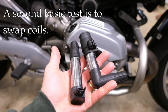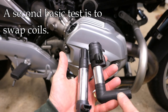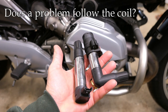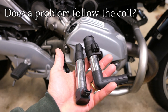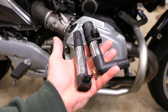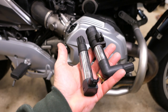Another shade tree method is to swap coils. You have four different coils — two look like this and two look like this — so you could swap one for another and see if a symptom changes. If you have a miss on one cylinder and you swap the coil to an opposite cylinder and suddenly the problem switches cylinders, then you know the coil could be the issue. Those are two shade tree mechanic ways of testing these coils.